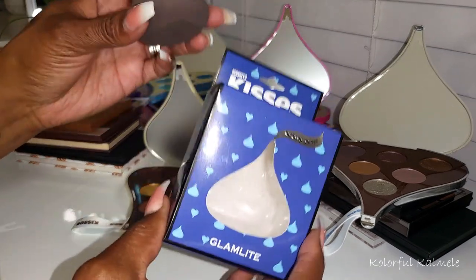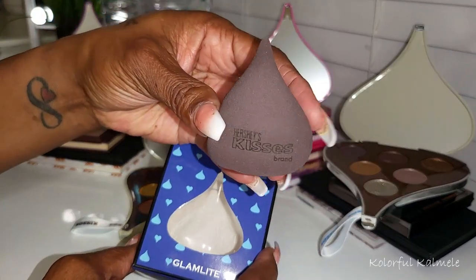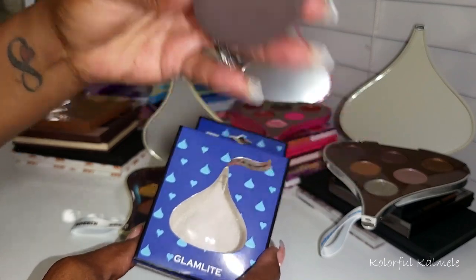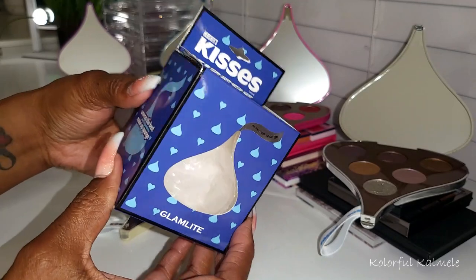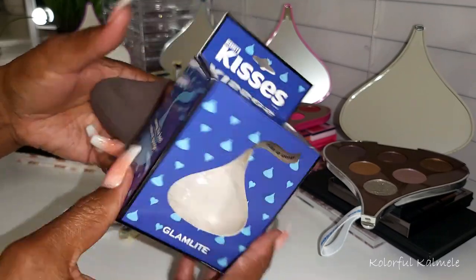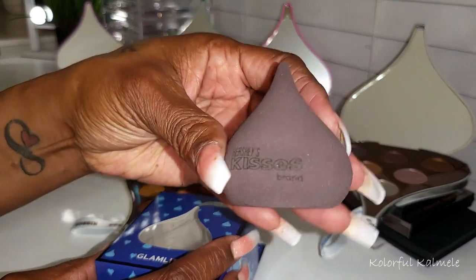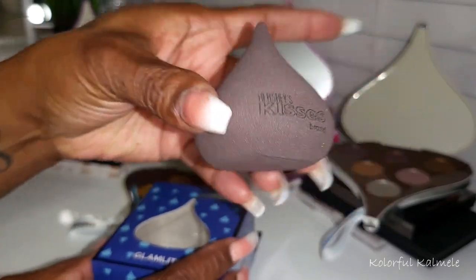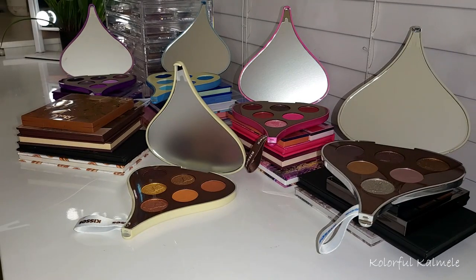It also came with this cute little Hershey's Kiss face sponge — so cute. It came in this box here. I just wanted to show you guys what the little packaging looks like, because Glam Light is all about the packaging. This sponge is really cute, nice and soft.